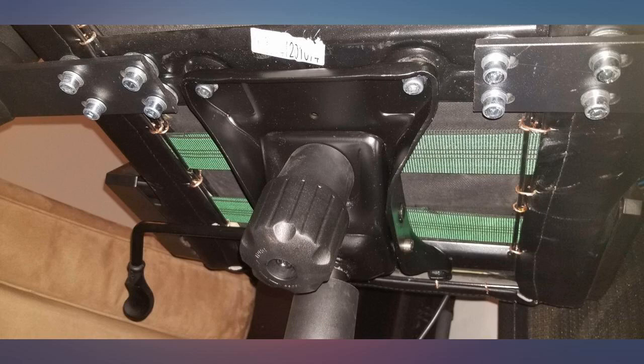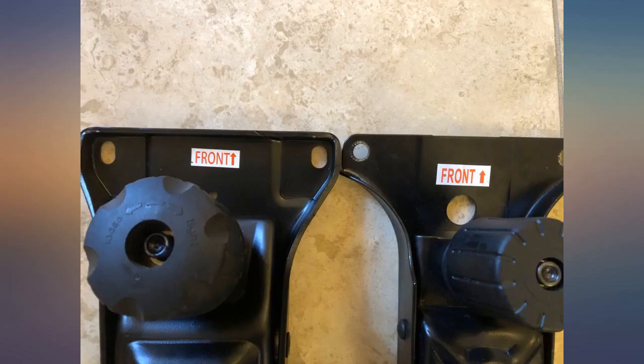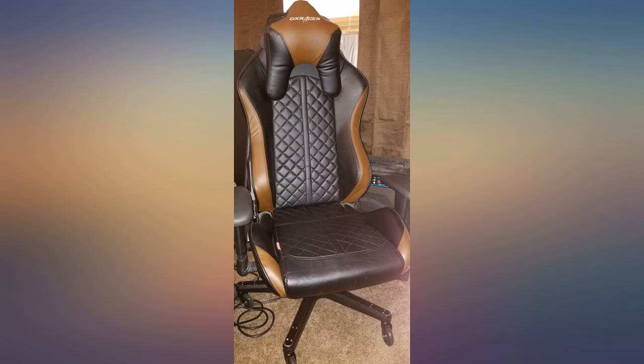The spring does seem a bit strong, but I am sure after some use it will relax. Would definitely recommend if someone you know has a bad mechanism.